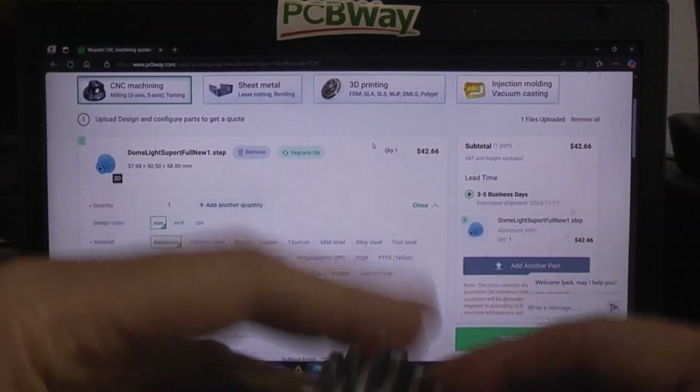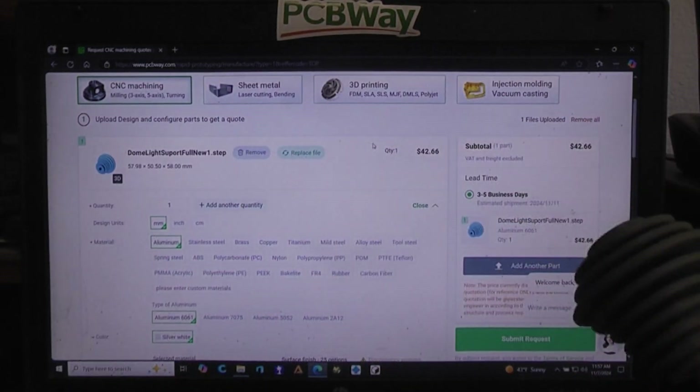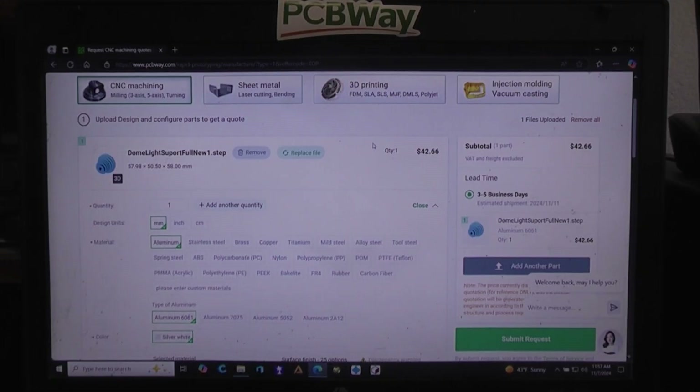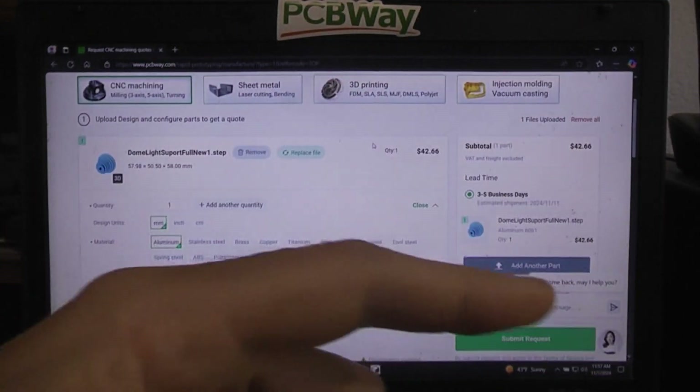You can see they did an excellent job. It isn't the part I ultimately wanted, but that's not their fault — that's because I'm using DesignSpark Mechanical and I'm too cheap to pay for the next tier up that would allow me to output a STEP file of that more complex design.